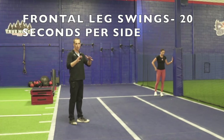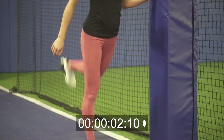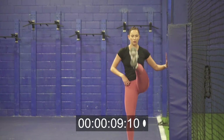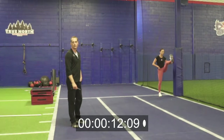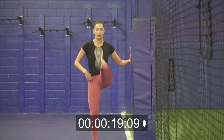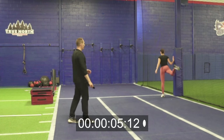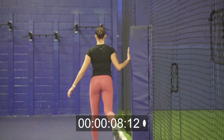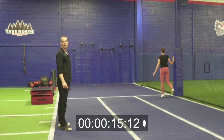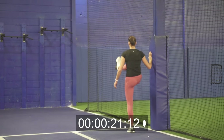Now we're gonna transition to frontal leg swings, using that inside leg. Ready, set, go. Same principles — it's just the hip moving, just that leg swinging, slowly build up that range of motion. Got five more seconds. Three, two, one, switch sides. Ready, set, go. Ten more seconds. Five more seconds. Three, two, one.